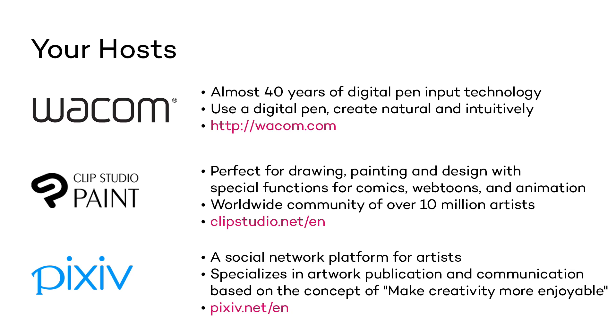We would not be here without our partners Pixiv and Clip Studio Paint. Pixiv is a social network platform for artists that focuses on communication through their artworks. It was launched in September 2007 and specializes in art publication and communication based on the concept of making creativity more enjoyable. They have now over 50 million users and going strong. You can visit and join the amazing community at pixiv.net/en.